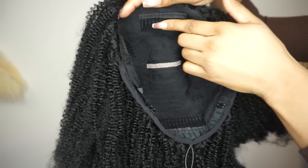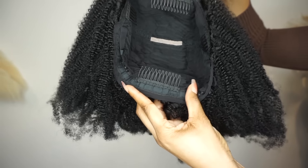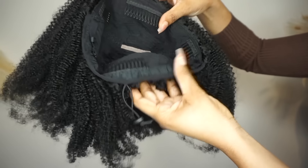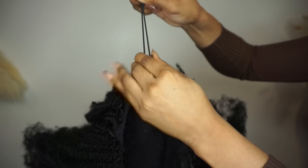Inside you have four wig combs and adjustable straps, plus a drawstring to fit it to whatever hairstyle you're doing to give you that secure fit.